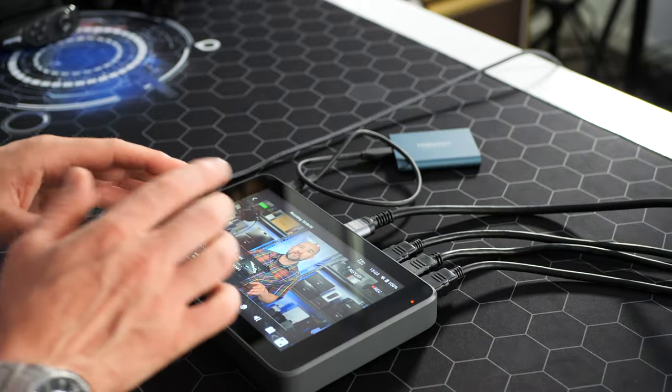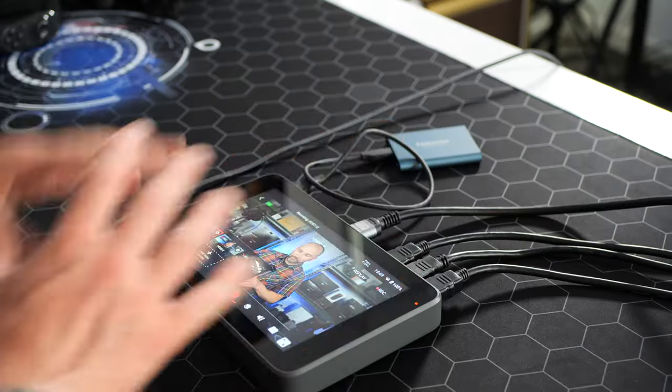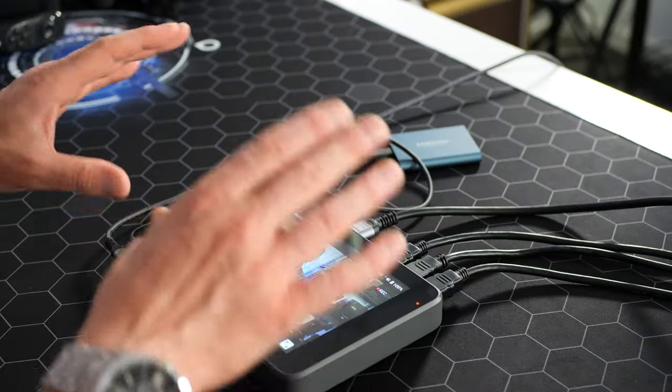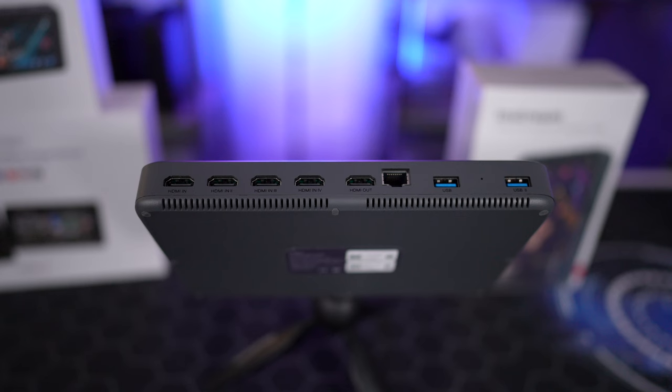We get an 8-inch touchscreen display with 650 nits of brightness, making it slightly brighter than the previous version and the brightest screen so far. Viewing angles are fine whether you're on an angle looking at it face down on a desk or sitting on a tripod. There's also a brand new battery rated up to six hours of use, and it is rechargeable. I'm currently powering the unit via USB-C. I'll give you a quick hardware overview of this new YoloBox Ultra.